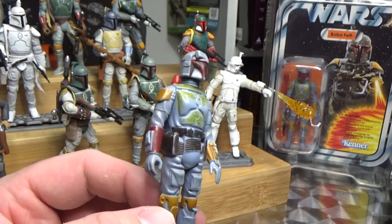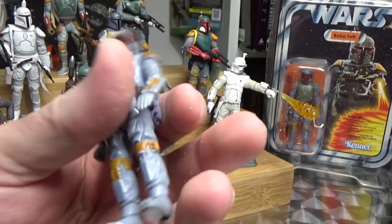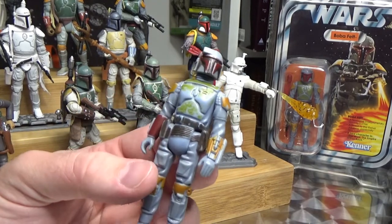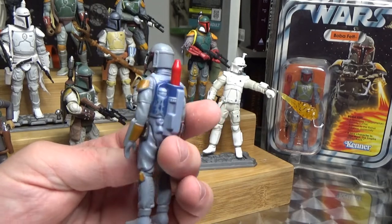It's a pretty cool figure. It's not hard to find this one, but being Boba Fett he does command a higher price point than most loose vintage figures. Still, I like him a lot.